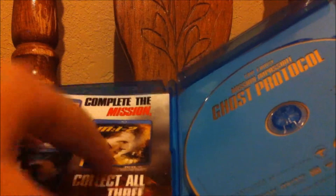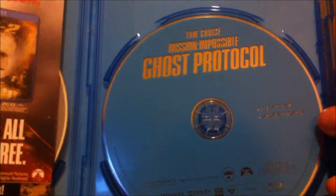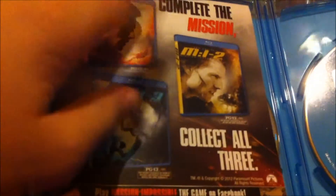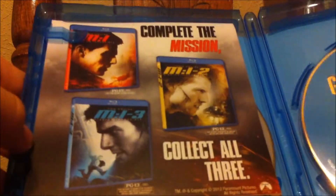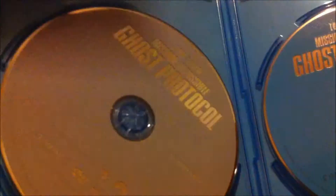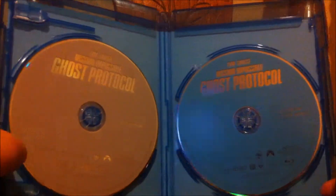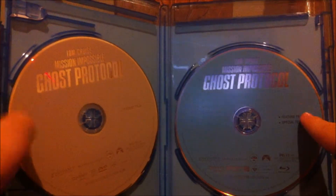Let's get to the inside — so here's what you get when you open it. It's very, very simple. Here's the Blu-ray: as you can see it's just blue, Tom Cruise, Mission Impossible Ghost Protocol, nothing much. And you get this little insert — the other side has your code on it for the digital copy. 'Complete the mission and collect all three,' which is really cool — I really do want to get all three. And there's the DVD right there.